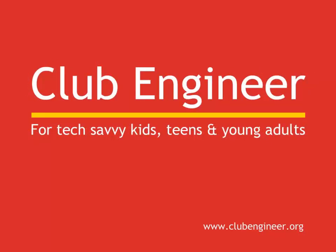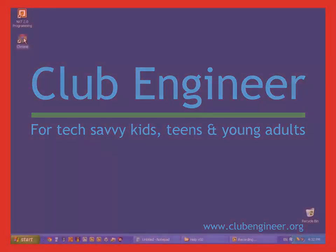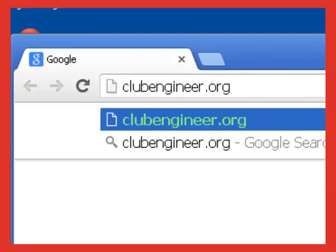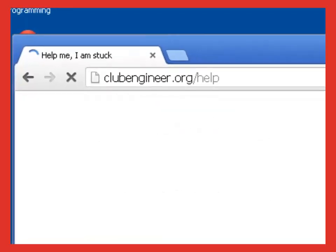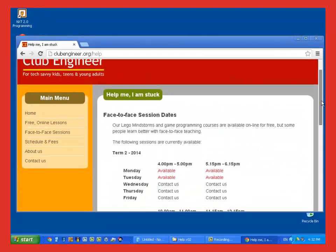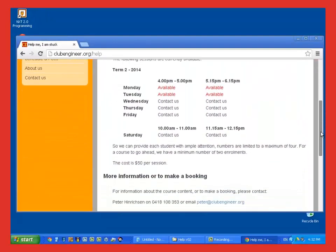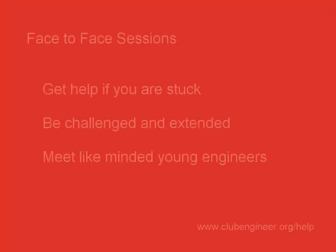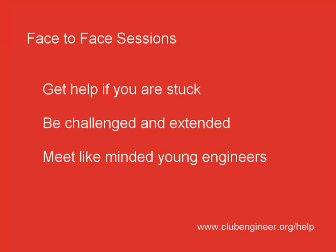The material we're covering in these talk throughs is hard and sometimes, in spite of your best effort, you may find that you're stuck. Often it only takes a small amount of face-to-face help to get you back on track. If you think you'd benefit from face-to-face help, then open your web browser and type clubengineer.org/help. You'll see a list of times and places where face-to-face help is available. At these sessions, you'll get all the help you need to get back on track.